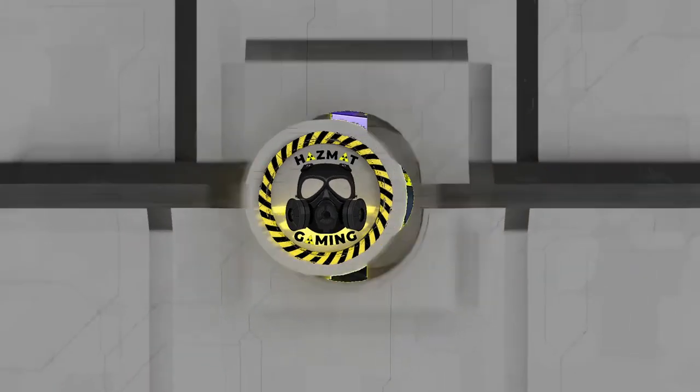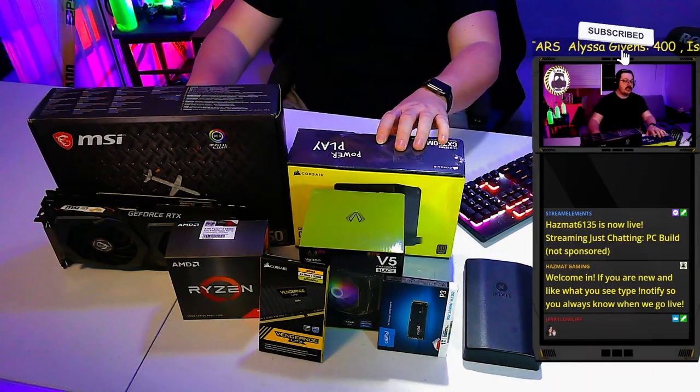Welcome in, today we're building a PC. This is going to be a medium-level gaming and streaming PC. I'm actually building this to take across town somewhere with better internet than my own so that I can stream there.